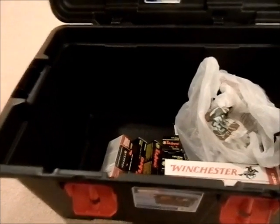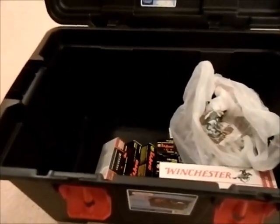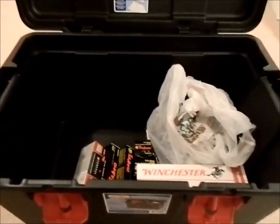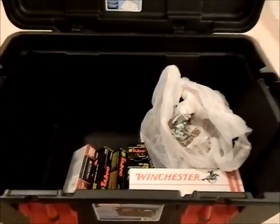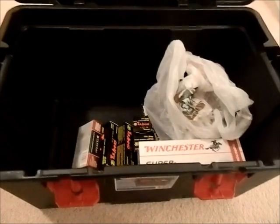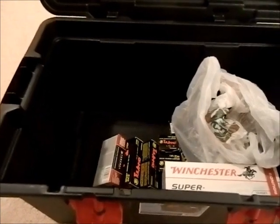What I'm also going to add — which isn't in there yet because I've got to go buy them — is a cleaning kit for each weapon, cleaning supplies, and everything I need to maintain the weapon. If the firearm needs a screwdriver to take it down, I'm going to make sure there's a screwdriver. Any extra spare parts I have, I'm going to make sure they're in here, so they're available to me whenever I need to bug out.